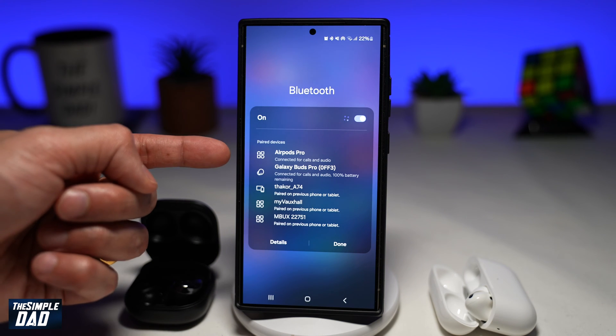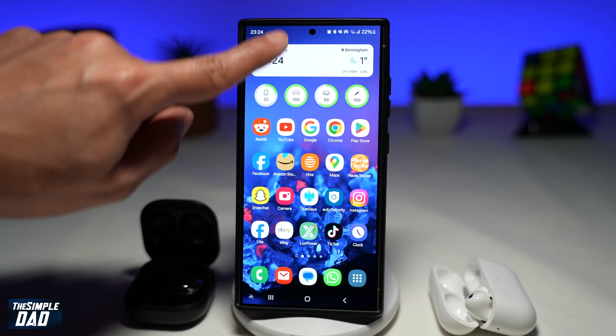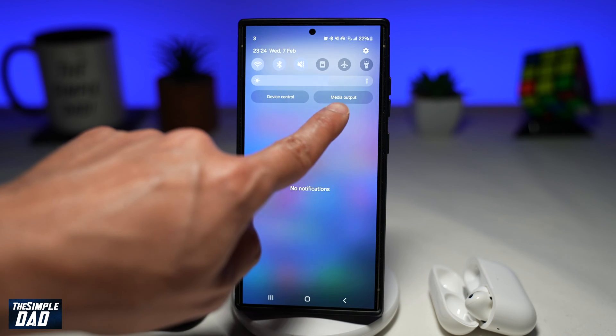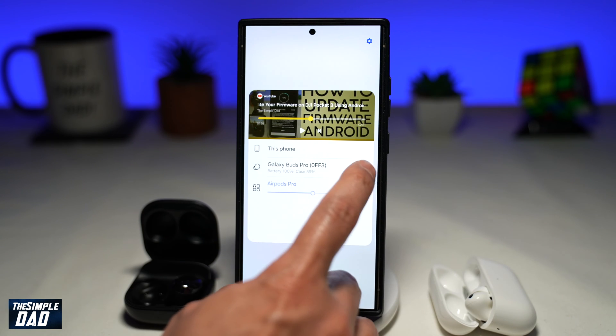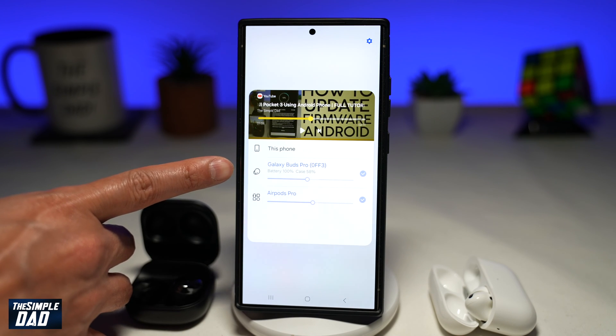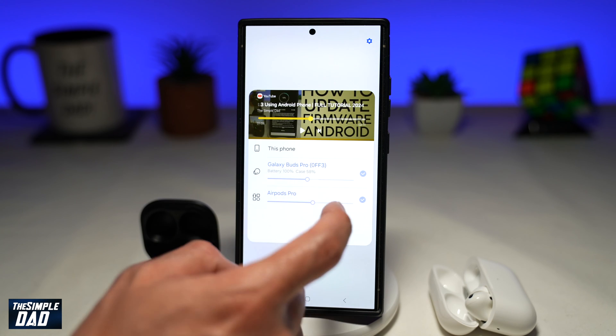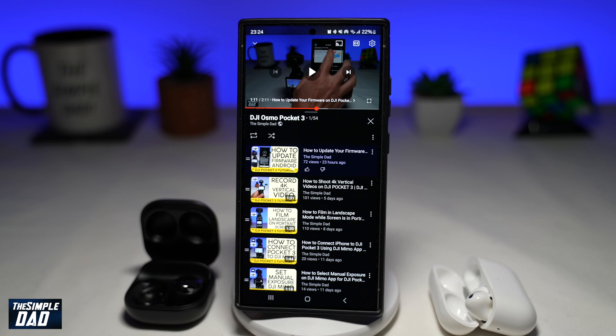Now once both of your Bluetooth devices have been connected, you want to go ahead and press the home button, bring down the notification bar. Here you want to go ahead and tap on media output. Now here you want to go ahead and make sure both of these devices are selected. Here I've selected the Galaxy Buds Pro and the AirPods Pro. Here you can go ahead and set the volume control. And now you both can watch a movie or listen to a song together.